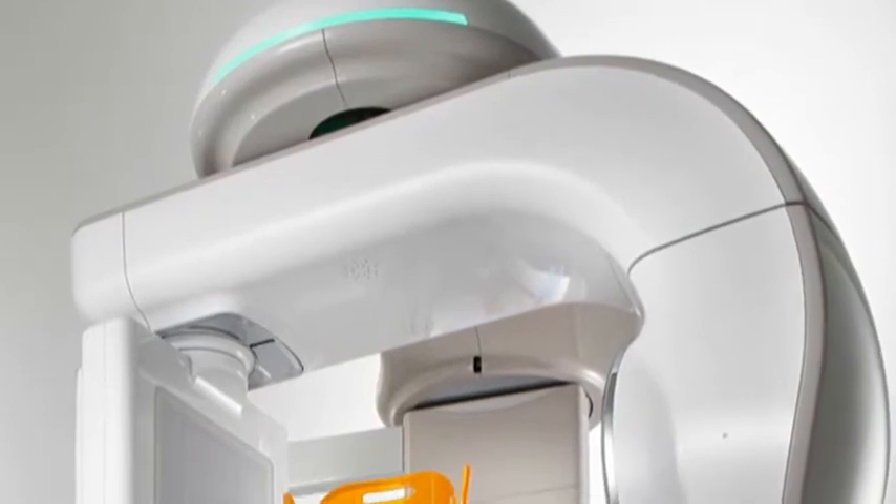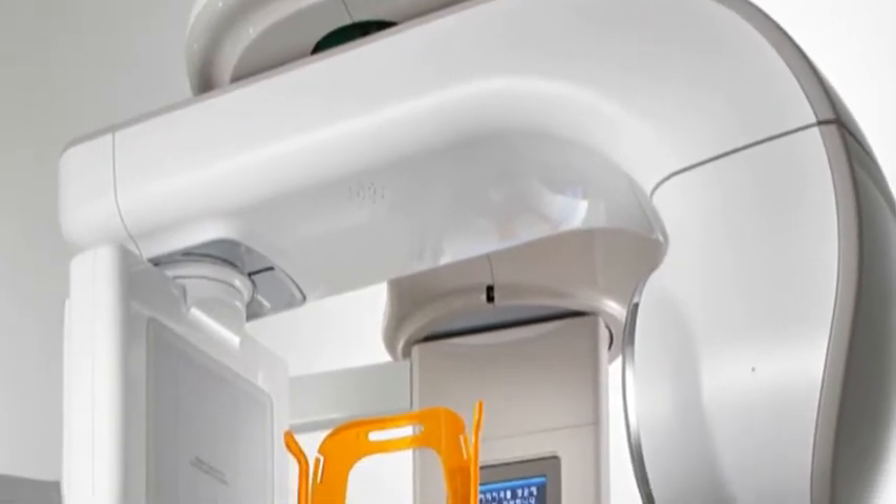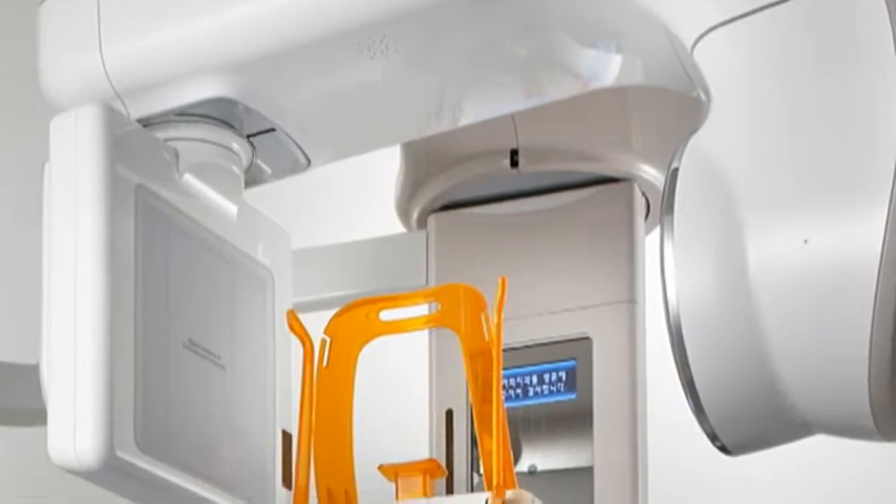With a built-in flat panel x-ray detector, the PAX Reve 3D incorporates the very latest cutting-edge technology.